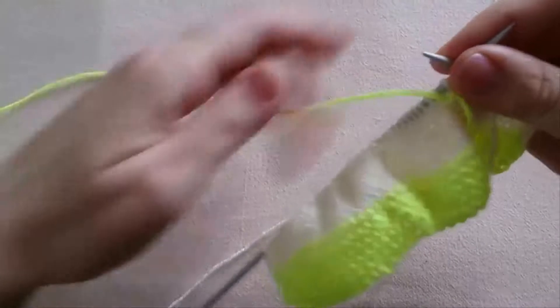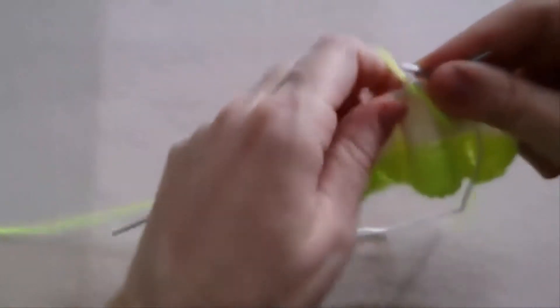And further we are going to work using this thread, yellow color.